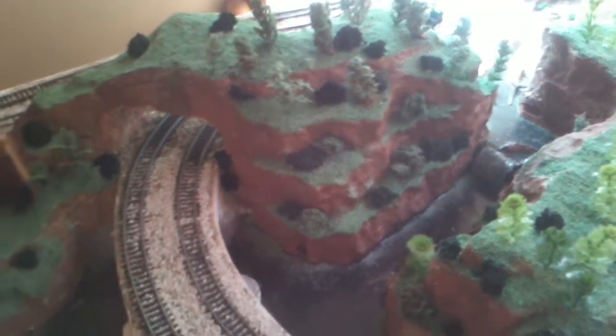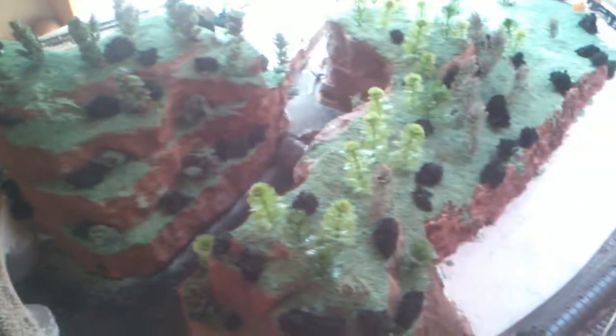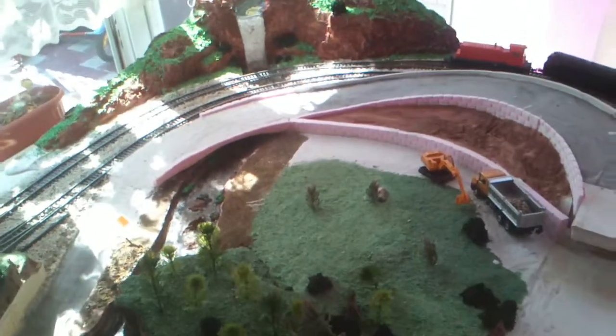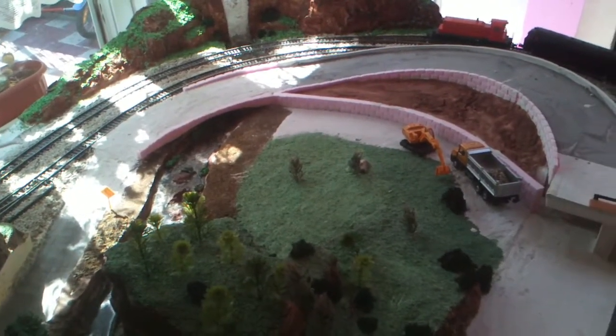If anyone else has any ideas how I can improve this layout, please let me know. I've been working on this for about nearly half a year — I think it's a little bit more than half a year.